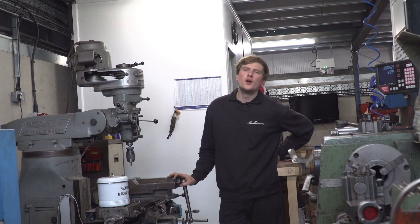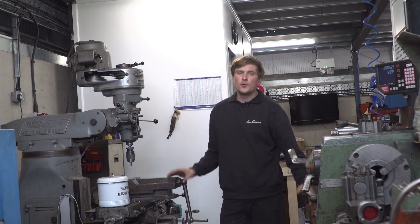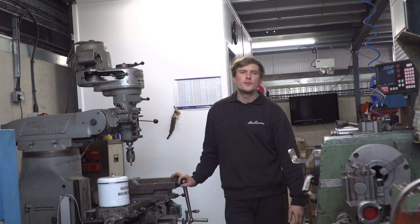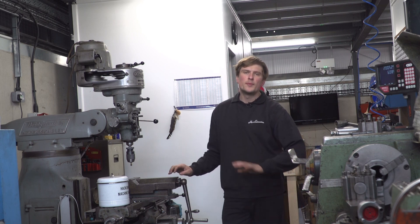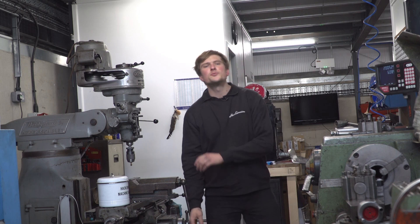Welcome to episode four of Ian's M535 build restoration series, and today we're actually in the machine shop. What a lot of people don't know about Hack Engineering is we have a machine shop in-house, which a lot of BMW specialists don't. This allows us to do all our own machining of engine components, whether it's bottom end block work or top end cylinder head work — it all happens in-house, which is pretty handy.